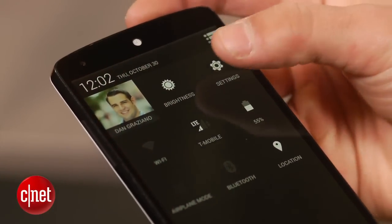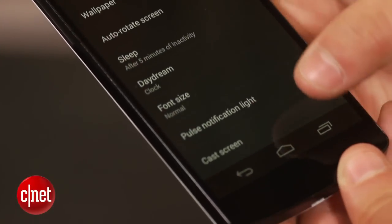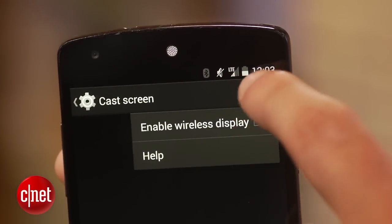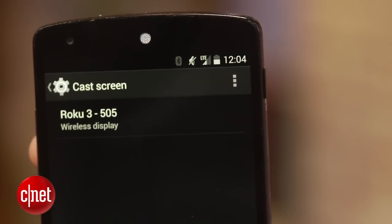To begin mirroring on your stock Android device, go to Settings, click on Display, followed by Cast Screen, then tap the menu button and check the Enable Wireless Display box. Your Roku should now appear in the Cast Screen section. If it doesn't, back out to the settings and reopen the Cast Screen option. Once you see your Roku box or stick, simply tap it to connect.